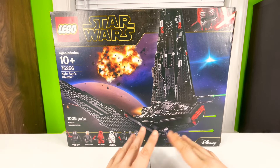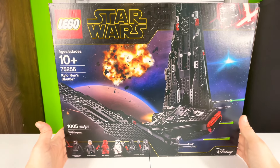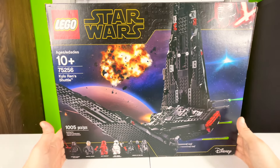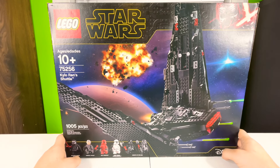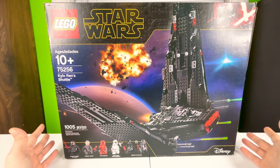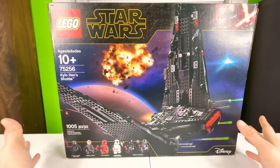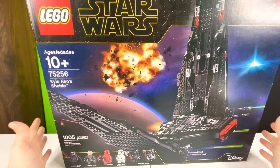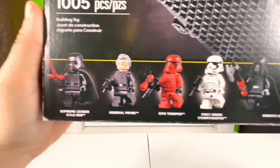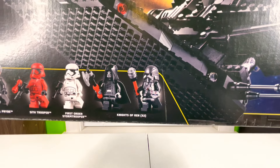What's going on guys, it's your boy Chili bringing you another LEGO review. This time we are doing the LEGO Star Wars set number 75256, Kylo Ren's Shuttle. Super excited about this set — I absolutely love it. It is probably my favorite retired LEGO Star Wars set. This thing is absolutely awesome. This set has 1005 pieces and it comes with Supreme Leader Kylo Ren, General Pryde, a Sith Trooper, First Order Stormtrooper, and two Knights of Ren.